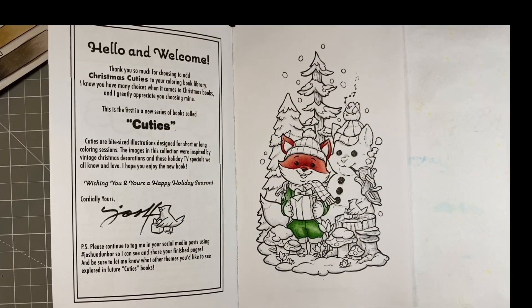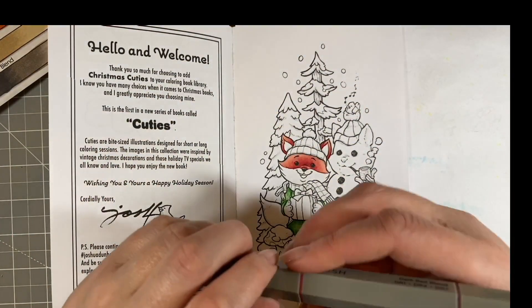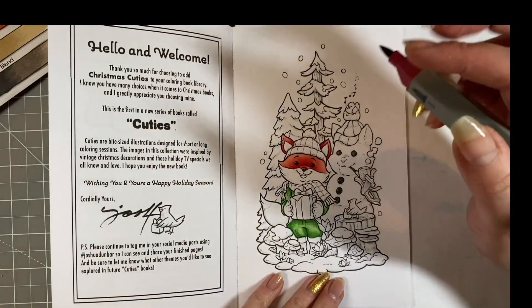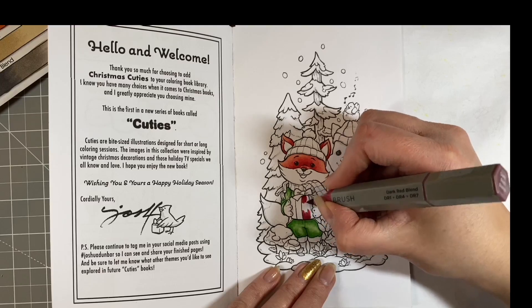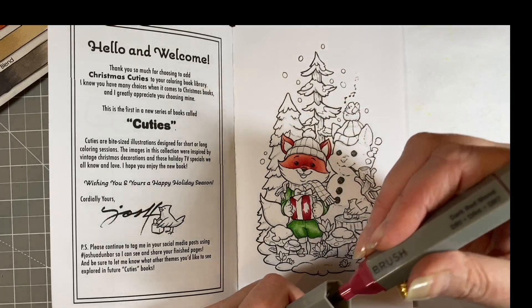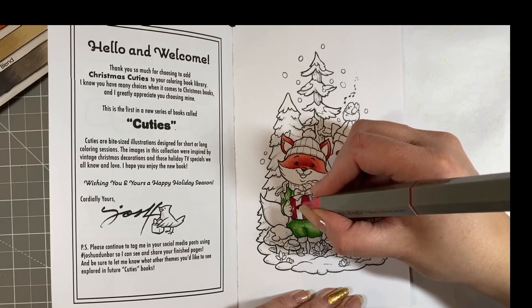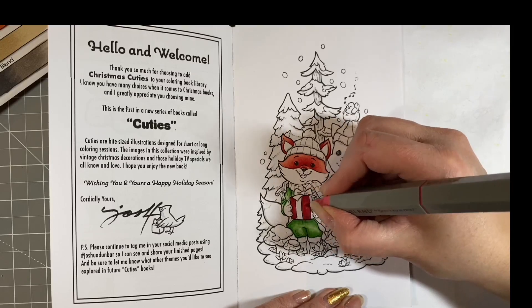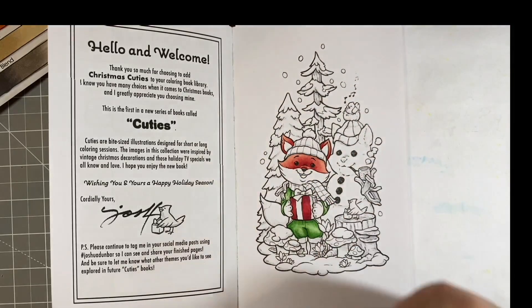Question three: do I prefer Christmas Eve or Christmas morning? I like both, but I quite like Christmas Eve when you've got to that point where you've done all your jobs and you can finally just relax — maybe watch a really nice Christmas film or listen to some relaxing Christmassy music. I do quite like that point where everything's wrapped and you're done. I think that anticipation of things to come is really nice, so yeah, I'll go with Christmas Eve.